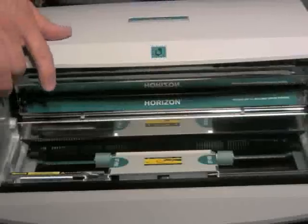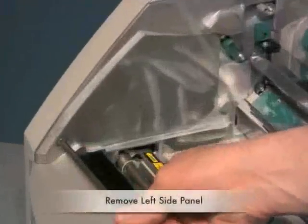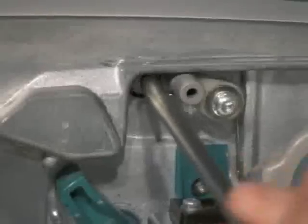We will begin by removing the receive trays and opening the top cover by pressing either of the green latches on the underside of the lid. Remove the left side panel by removing three T20 fasteners.